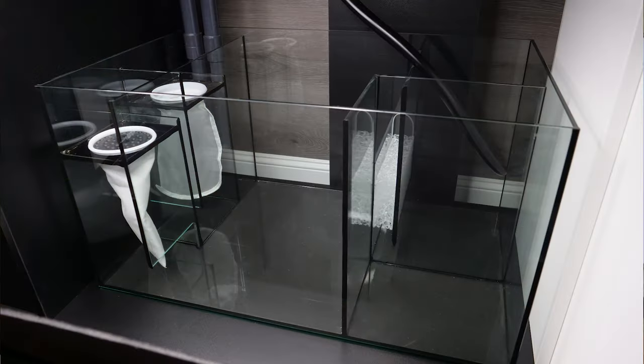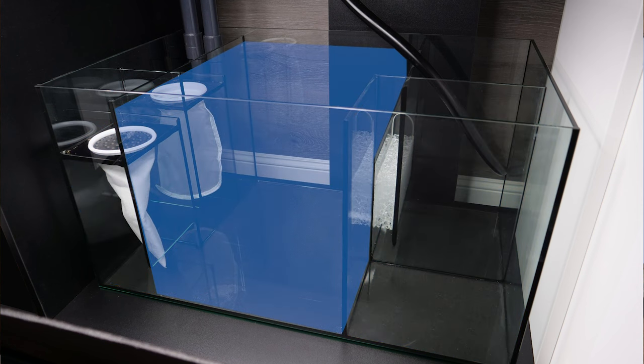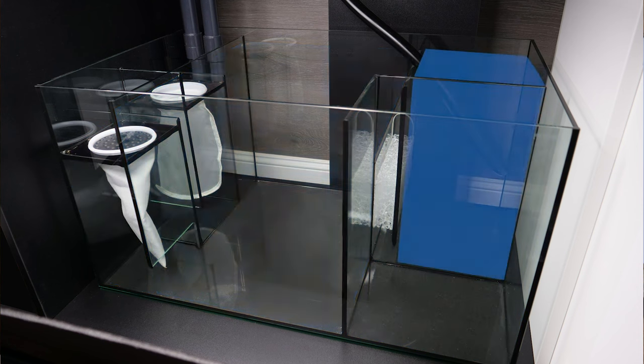The glass sump filtration system includes 4-inch filter socks, a sock silencer, ATO reservoir, and ample space for your skimmer, reactor, and return pump.